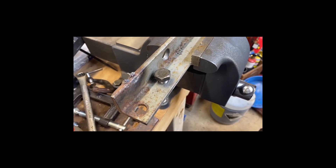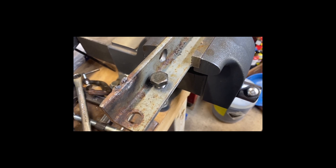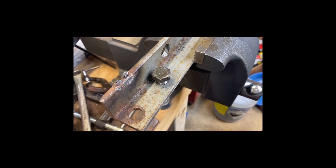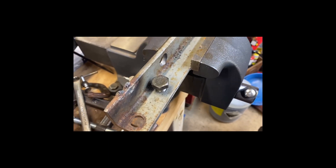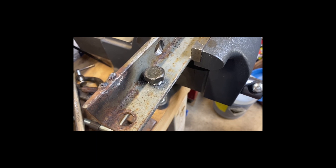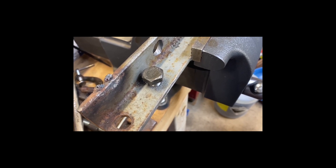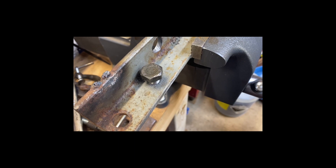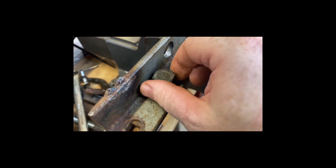To drill those holes into the casing, you need a 27/64 bit and a half-inch by 13 thread-per-inch tap. This is the bolt that will be holding it to the transmission. I always like to be safe rather than sorry, so I drilled a piece of half angle iron — about quarter-inch or five-sixteenths — with the 27/64 bit and then did the half-inch tap on a scrap piece, just to make sure everything looks good and the bolt is going to fit in properly. As you can see, we're good to go.